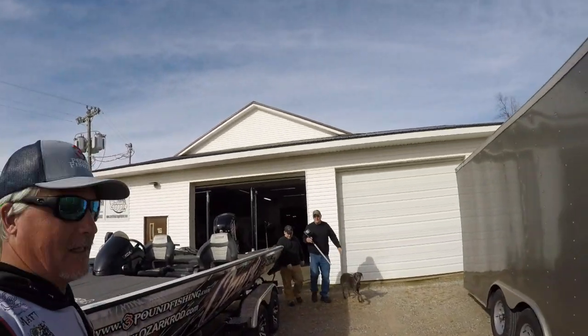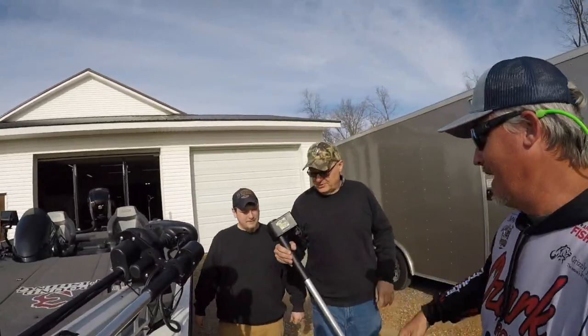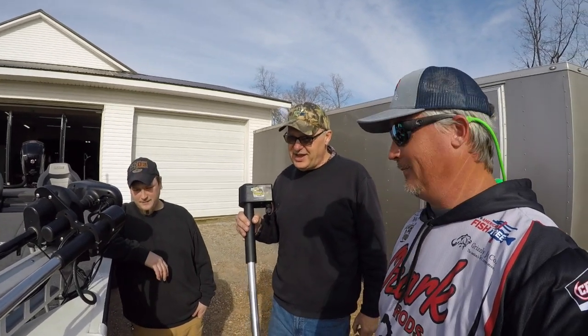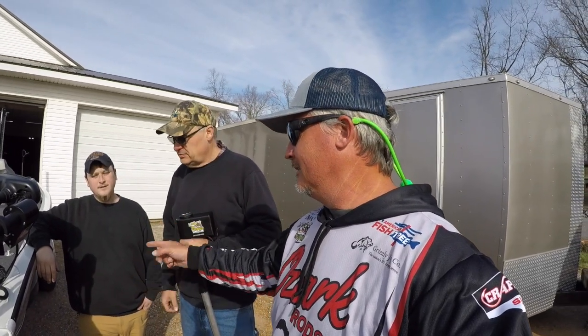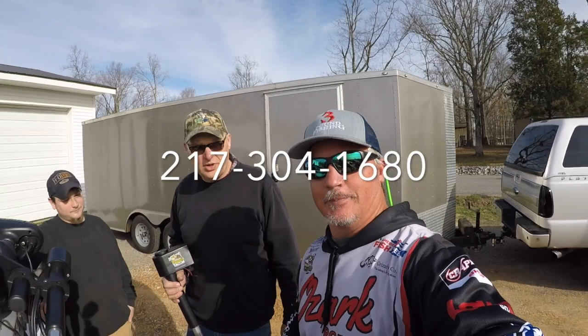We just got done with Live Sweep — the install is there. The remote scope, as the guys like to call it, is fantastic. It was a great day at Cornfield Crappie Gear installing the new Live Sweep — that is awesome new technology. We're getting ready to test it out. I'm going to bring you guys along for the ride. If you need to get one of these Live Sweeps, give them a call at 217-304-1680 or visit www.cornfieldcrappiegear.com.